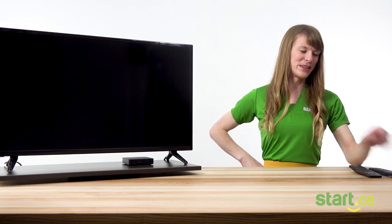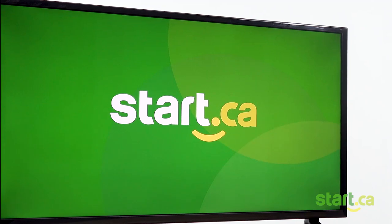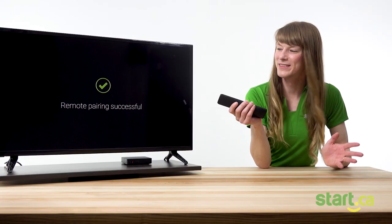Let's do this. We'll begin by turning on the TV and the set-top box — just hit the little button on the back here. You should see the Start.ca screen right away, and afterwards a couple boot-up screens. Right now we're going to pair the remote to the set-top box. Press the OK button before the blue bar gets to the end. Success!